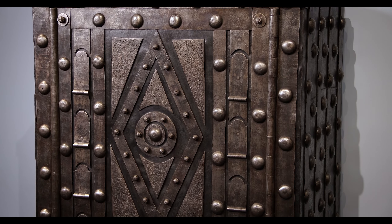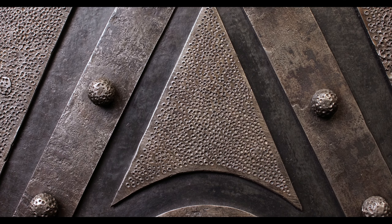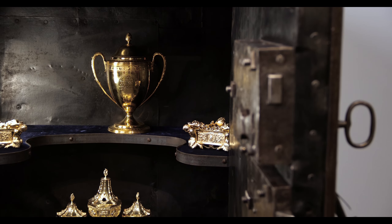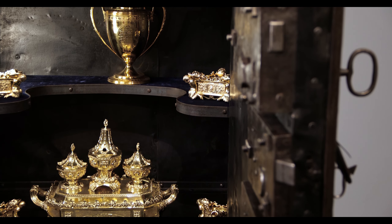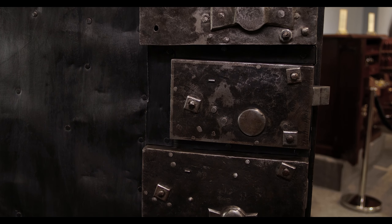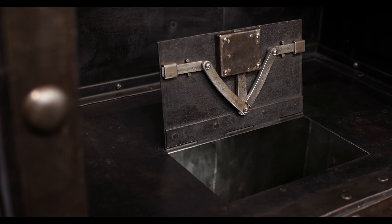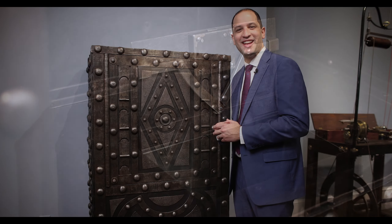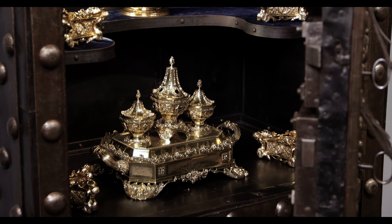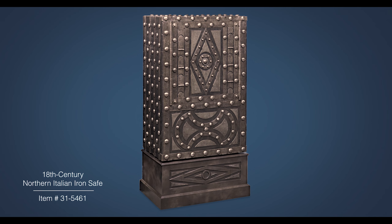Also known as a partner safe, this vault's keys would have been distributed among business partners. This resulted in a remarkably high degree of safety requiring all individual keys to be present for the safe's opening. Once the thick impervious iron door is unlocked and opened, a fourth key is required to access a large interior compartment for an added layer of security. Providing ample protection for one's money and other valuables from both theft and fire alike, safes like this were often used by merchants of the period in lieu of banks.